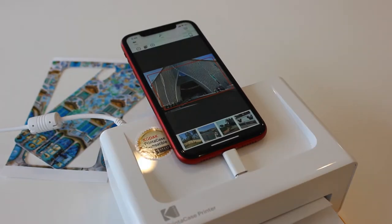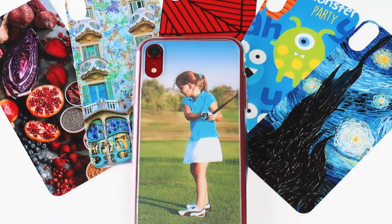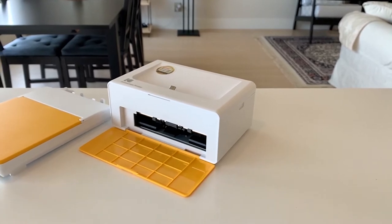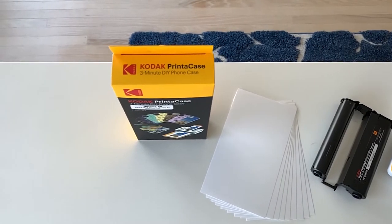The Kodak Printer Case is a high-quality 4x6 photo printer and so much more. It comes with a phone case you can customise with your own pictures. The standard package comes with the printer case printer, paper tray, photo printer cartridge, and 10 sheets of photo paper and a printer case refill pack.